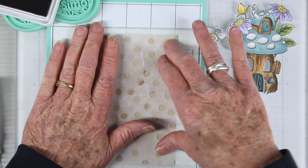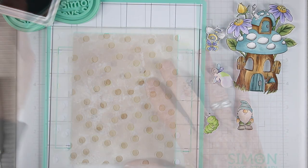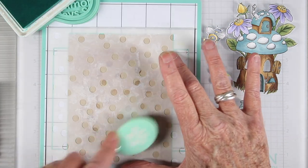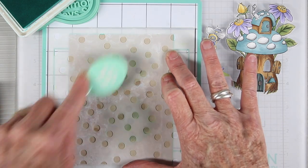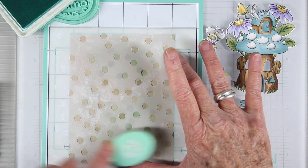Next I'll be repositioning the stencil onto that stencil mat and going over this with some Tide Pool ink, knowing that with a little bit of brown in the background from that Desert Storm cardstock it'll give me a nice muted blue.